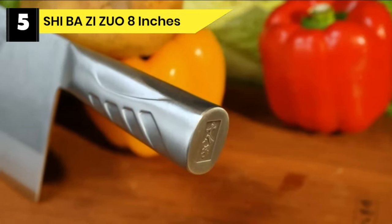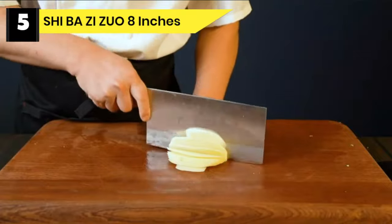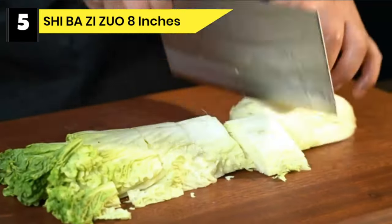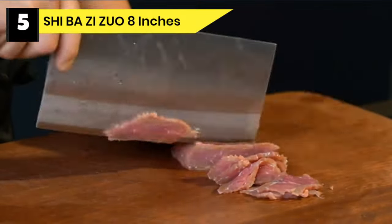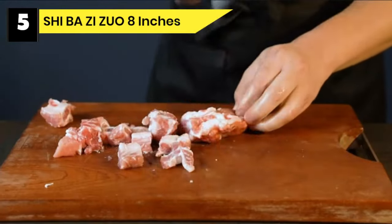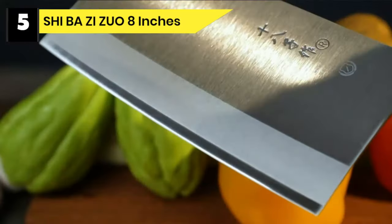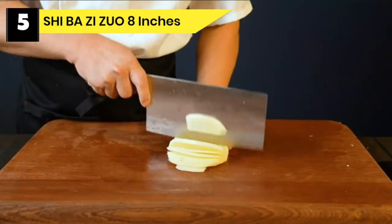Number 5: Shibazizuo 8-inch Meat Cleaver for Cutting Bone. This versatile butcher cleaver chopper knife is suitable for cutting bone and meat in the home kitchen and restaurant. It is designed to cut the cartilage of meat, vegetables, and poultry bones, and can even be used for crushing garlic and ginger with the back of the handle. Thanks to the polished satin blade finish, food does not stick to the blade while cutting meat. The knife comes packed in a strong and sturdy box.